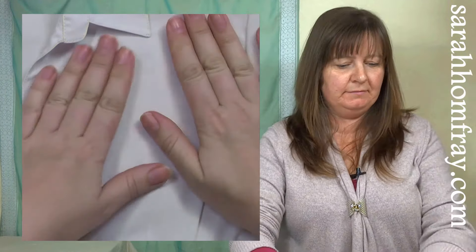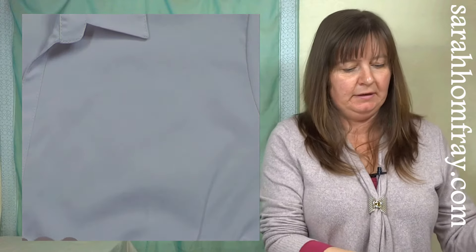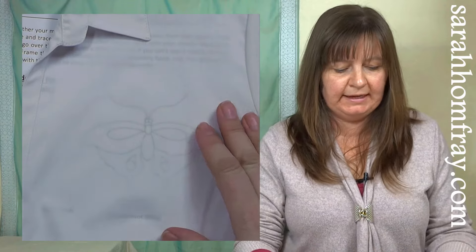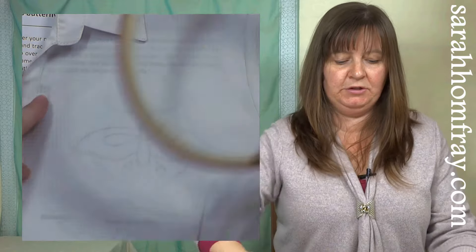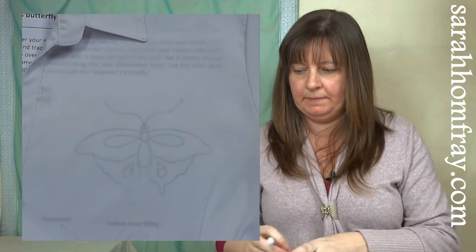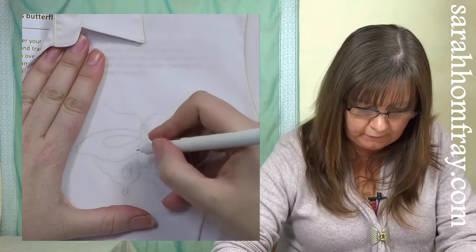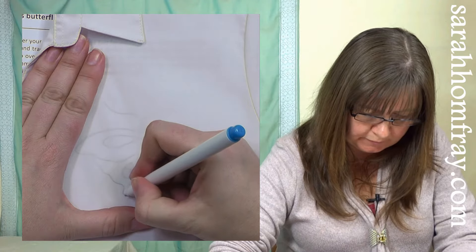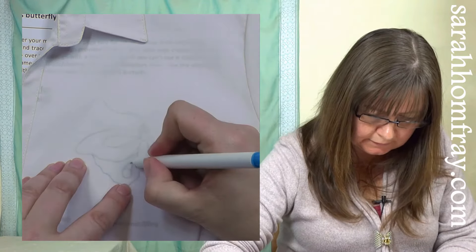I've got my shirt laid out on a flat surface. Give it a good iron first so you can see clearly where you're going to put your design. I'm just going to slide that underneath in position. Take a little bit of time to do this accurately because there's nothing worse than spending all that time stitching and finding things are in the wrong place. I'm just going to check my frame fits over the top — which it does — and then trace through very carefully with my pen. Make sure you do this part as accurately as possible because it will affect the rest of the project.